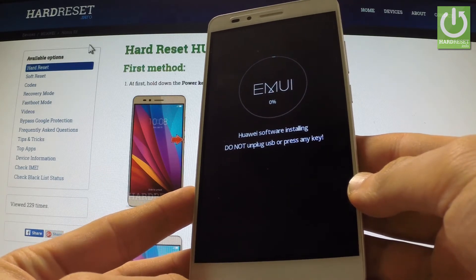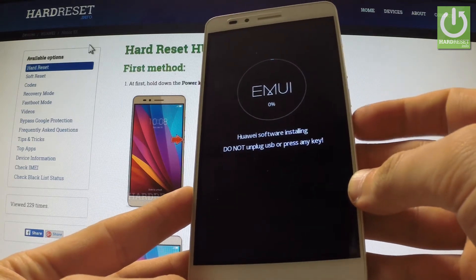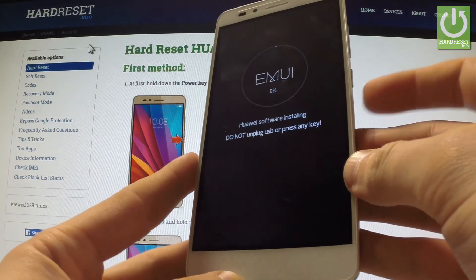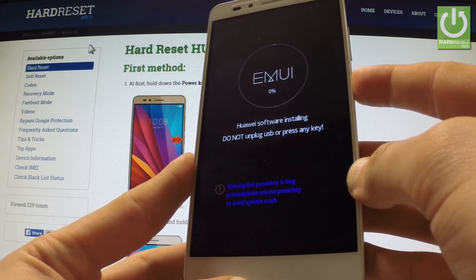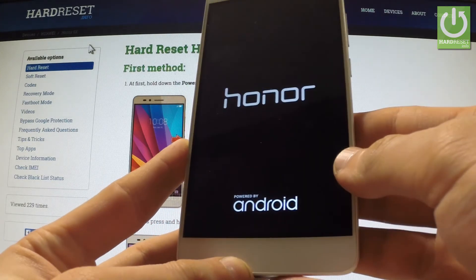If the process of downloading new software didn't start, you can quit this mode simply by pressing the power key for a few seconds. Let me show you. Keep holding the power button, and when the phone goes black you can release it.